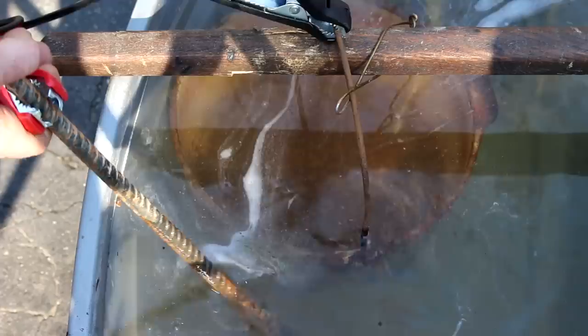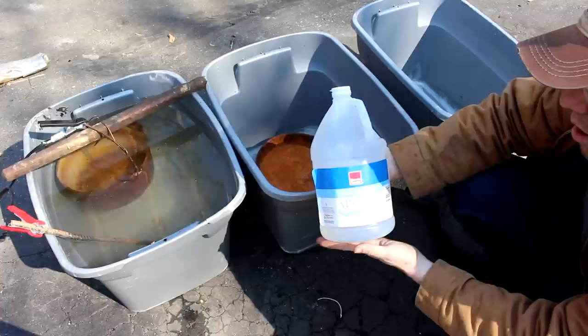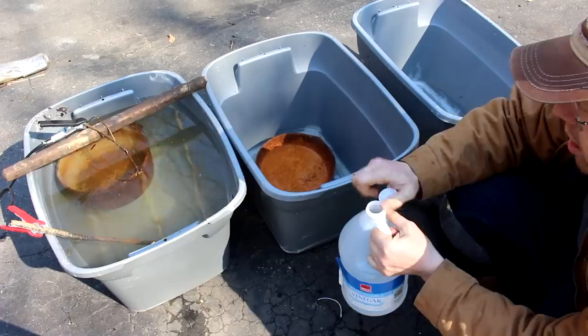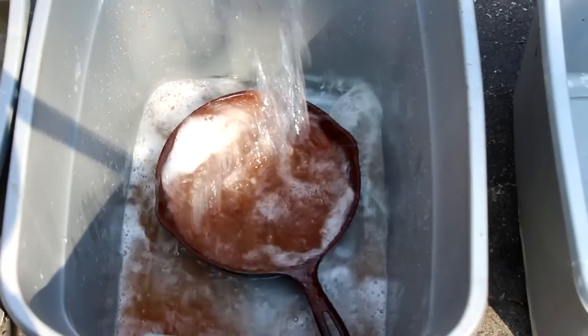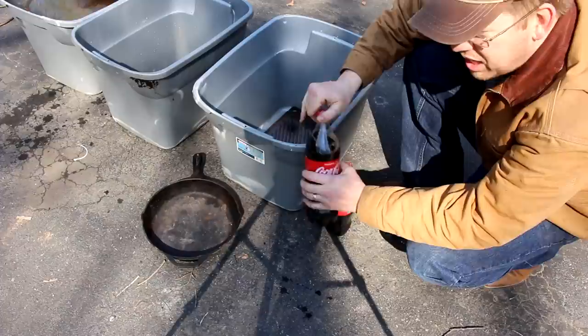For this skillet I'm going to use vinegar to get the rust off. I'll put it in this plastic bin and pour on a gallon of white distilled vinegar at 5% acidity — it was $3 at the grocery store. We're going to let that soak for about an hour, then scrub it and soak it again until it's clean. Next, we're going to clean two pieces of cast iron using original Coca-Cola. I've never done this before, so I'm just going to do it like I would vinegar and see how it comes out.